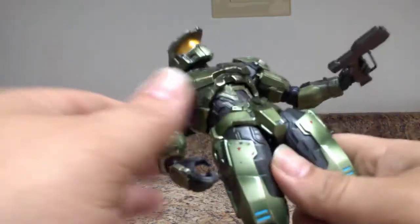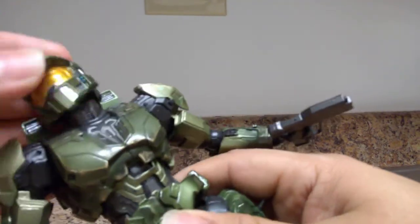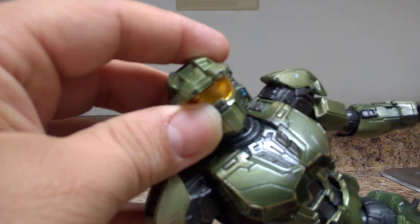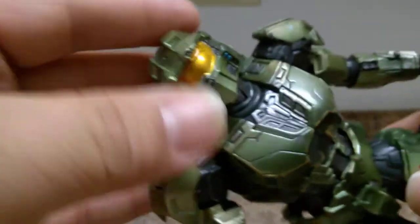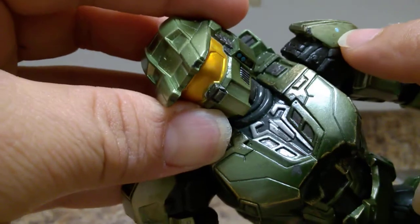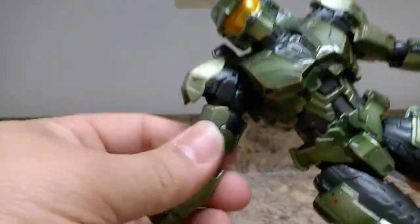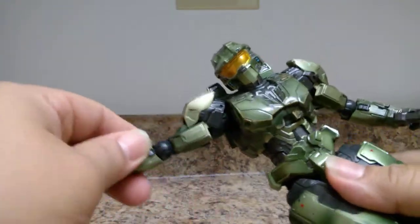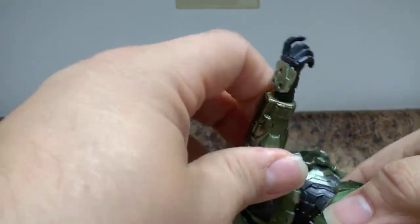Now for his articulation. He has a head on a ball joint with very nice range — up and down, left and right, about 180 degrees with no problems. He has some blue paint detail in there, all attention to detail. The shoulders have a ball joint for 360-degree rotation, and a nice double-hinge ball joint that sounds like a ratchet.